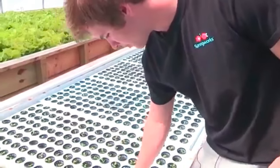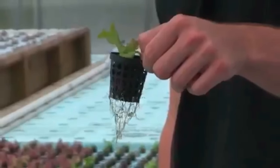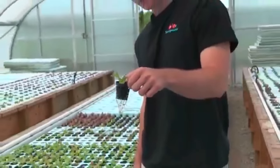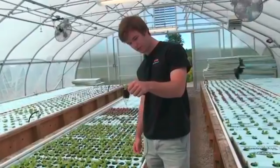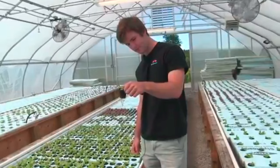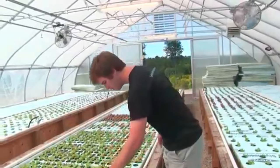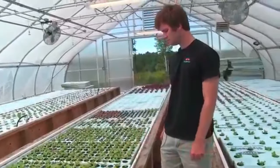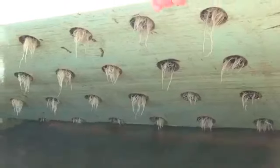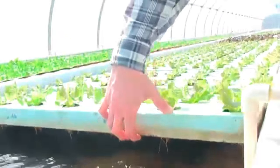These won't have roots yet, but if we go down towards the end you'll see. These will be moved into stage three soon, and you can kind of see the root system just starting to develop. When they're a little bigger, they'll move into the next stage of growth in their life cycle. The whole system, because it's contained like this, uses about 90% less water — so we save about 1.8 million gallons of water a year.